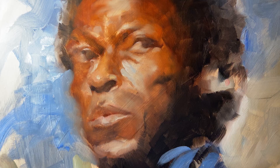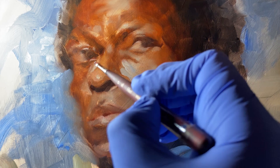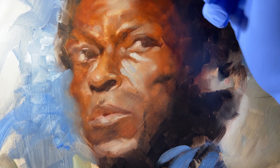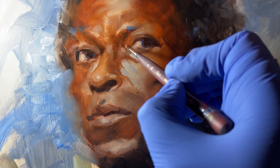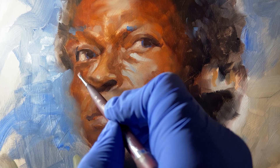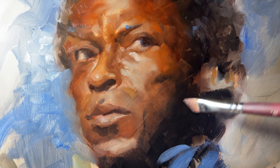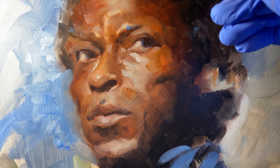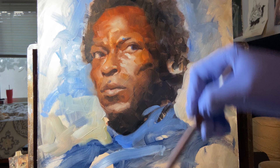I like to push things into complete lost edge, as you can see on the left side of the face — I'll bring it out later but for the moment I found it very pleasing. Pick and choose what edges are lost and what edges are very contrasted and sharp. Things like hair can recede into the background without having to be so sharp. Blend out hair — I see that a lot with more beginner painters: they tend to leave hair so hard, and hair usually isn't that hard unless it's wet.